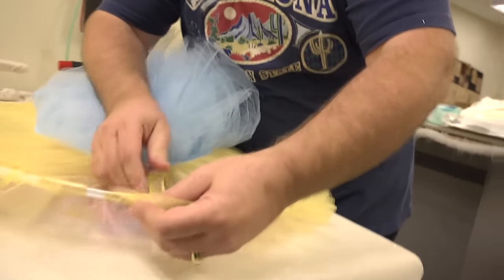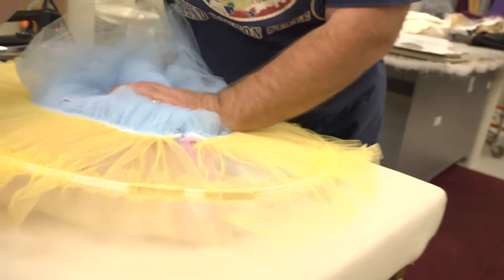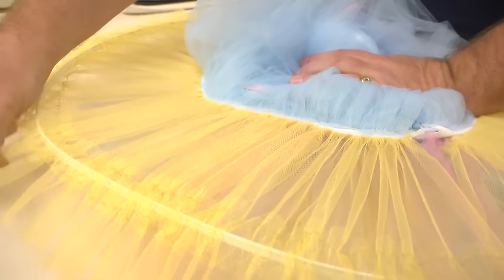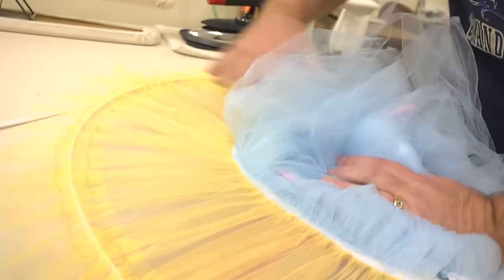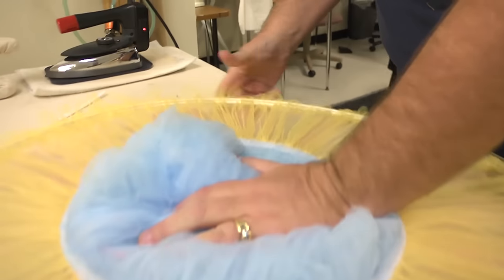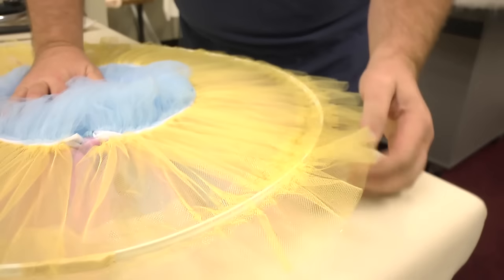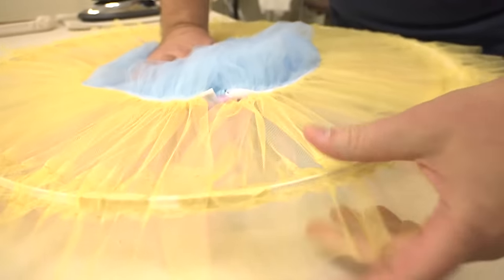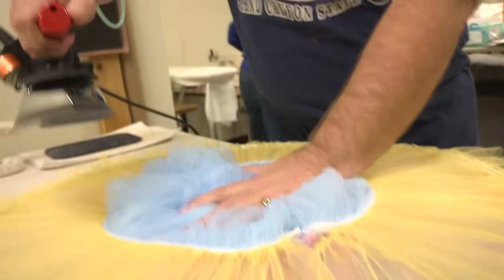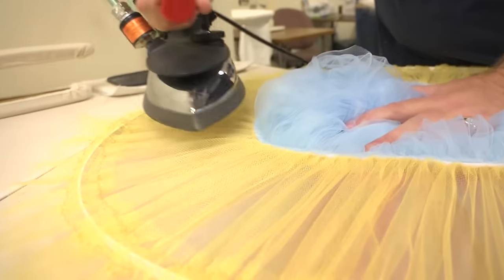What we do is we feed that through, and then it looks like there's a bunch of spokes. What you want to do is make sure that the spokes are going right straight out from the body — you do that all the way around. Just kind of gather the tulle in the center as you go, and then once they're all going right straight out with even spacing, take your iron and steam it. That helps get the wrinkles out and gets everything laying flat.